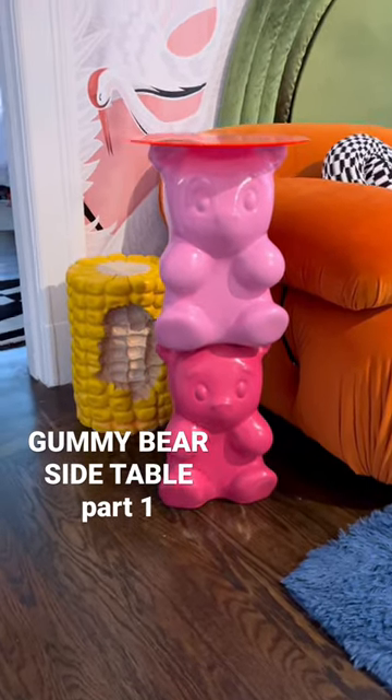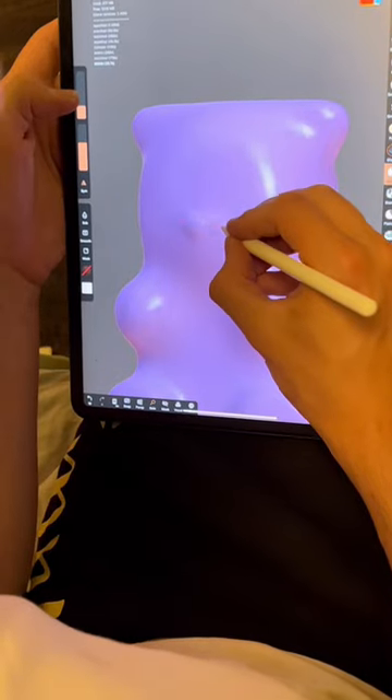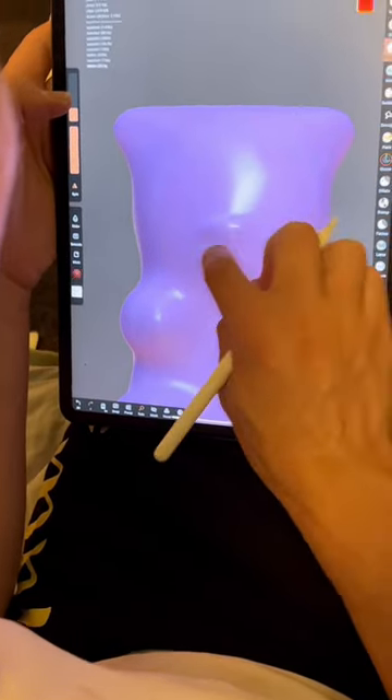My boyfriend's making me another gummy bear side table, so I'm going to show this step-by-step process this time. He started out with literally just a blob of digital clay, and then he sculpted it to be this gorgeous masterpiece.